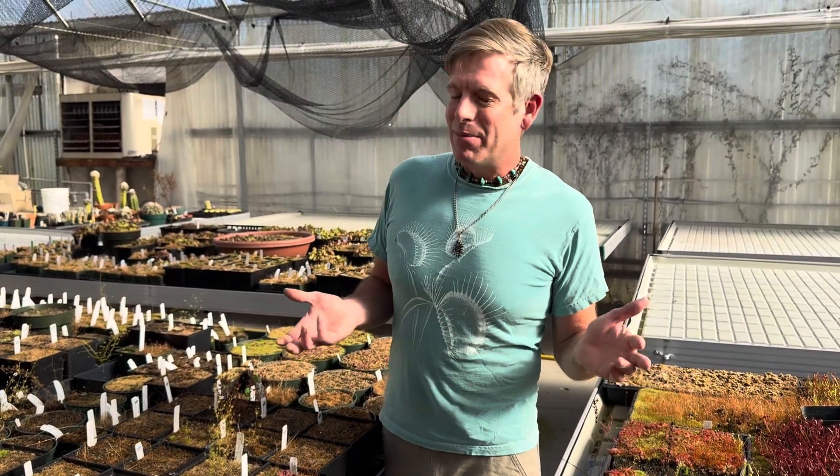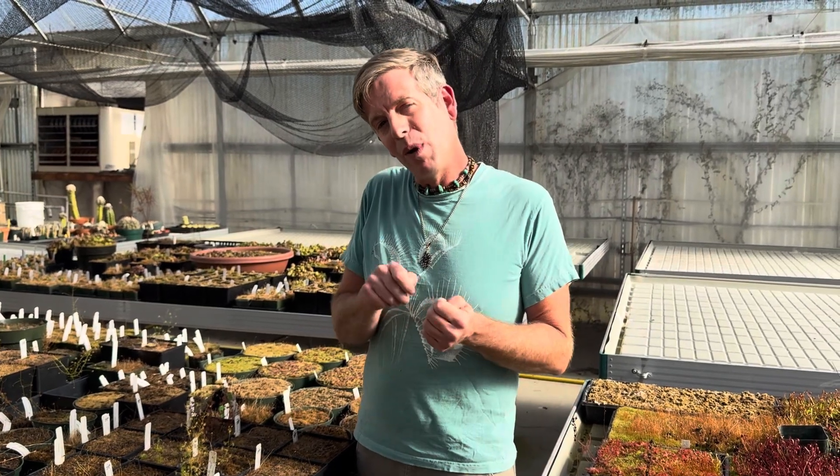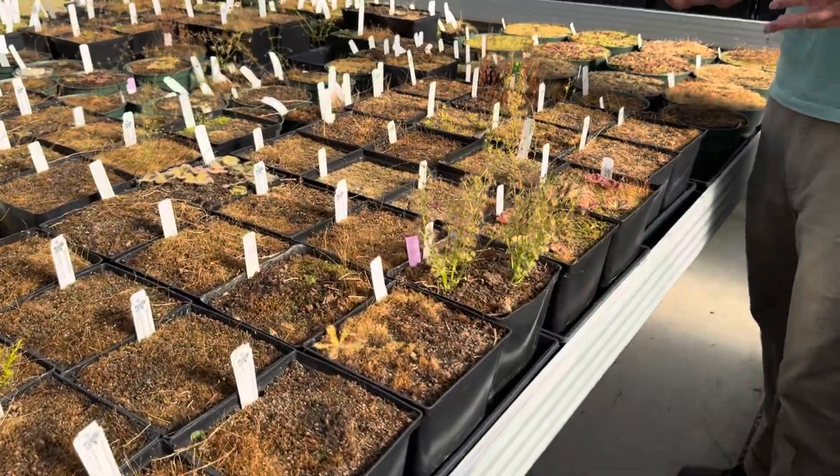Ever since I was a little kid, tuberous sundews have fascinated me. When I was a little boy — this was pre-internet, which dates me a bit — there was really only one little book that Alan Lowery had written on tuberous sundews, and it was impossible to get even then. It was a very limited printing, so very few people had it. I would borrow it from Peter often and pour through those pages, and those four or five pictures of each species were literally the only pictures we had. It's really hard to appreciate now how difficult and slow it was to get information about these plants, especially as I sit here with almost every single species of tuberous sundew that there is.